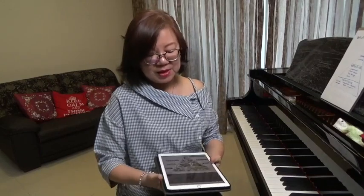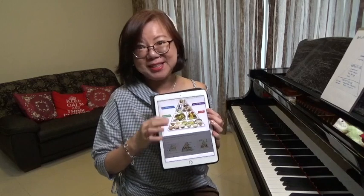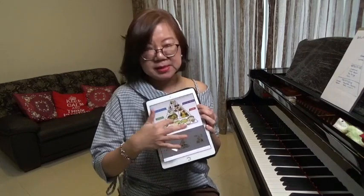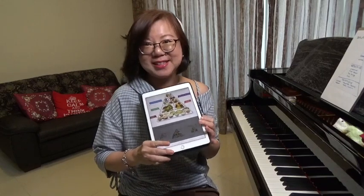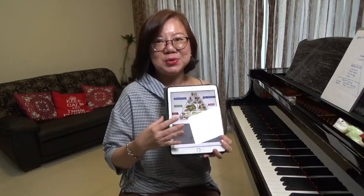Just like in our eating diet, we usually advocate a balanced diet that consists of all the food groups in the pyramid. At the bottom and the base is the carbohydrates — that's your bread, your noodles, and your rice — and that gives us the energy to sustain all our activities during the day.